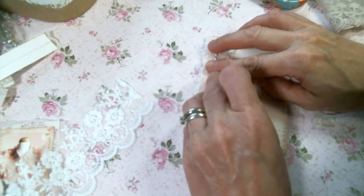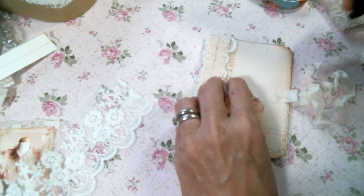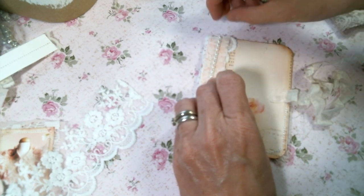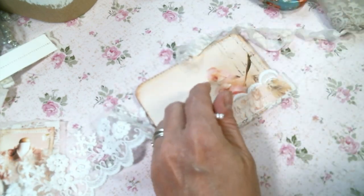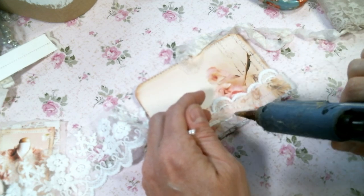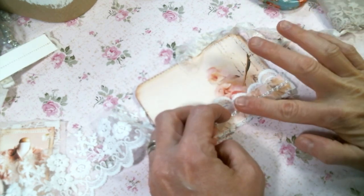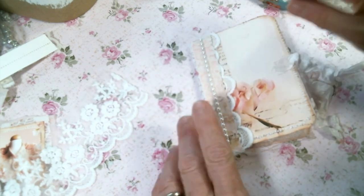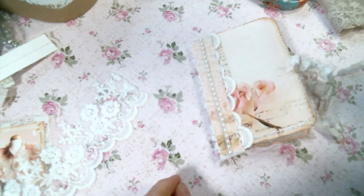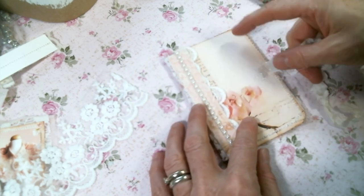I'm going to just hot glue this on. Hot glue is my favorite glue. Excuse me, I have a little tickle in my throat. I see so many people using so many different glue options, but I have to be honest, hot glue is my favorite because it holds so fast. Of course I'm not going to use it to glue down something heavy, but for most of these projects hot glue is just fine. So, so cute — I love that.